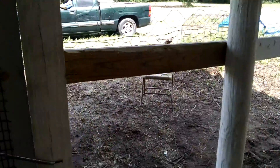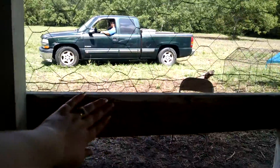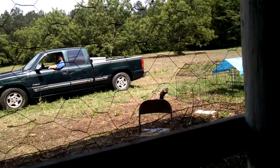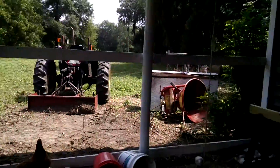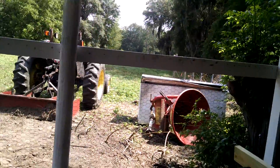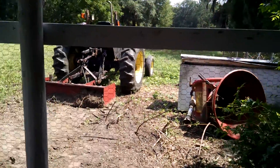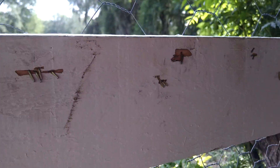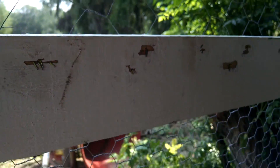It looks like we missed a spot with the paint right here, but I'll come back and touch it up the day after tomorrow. There are a couple of spots here and there where we stapled the chicken wire and it took some of the paint off, so I'll come back and touch all that up.